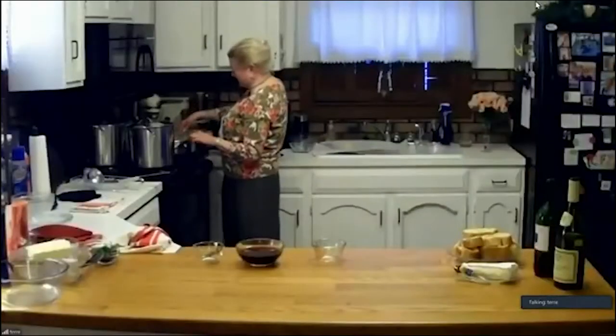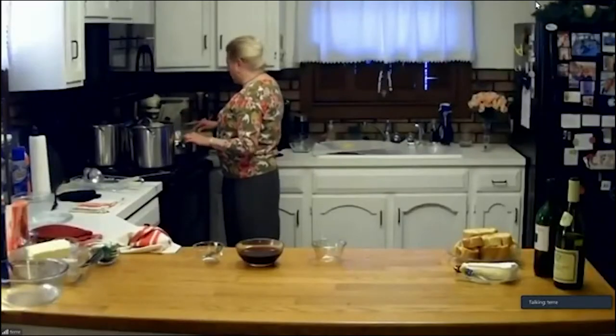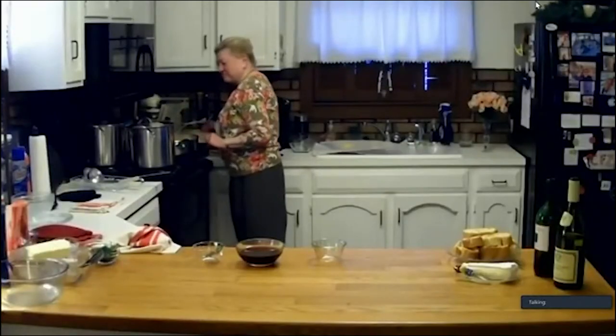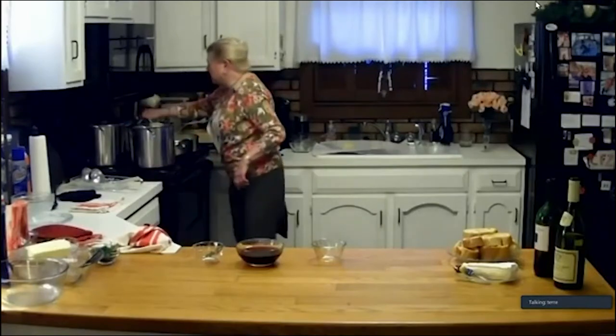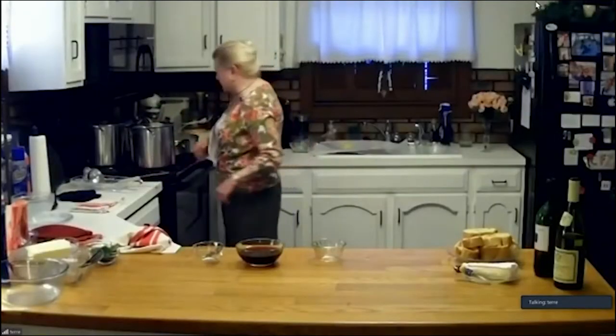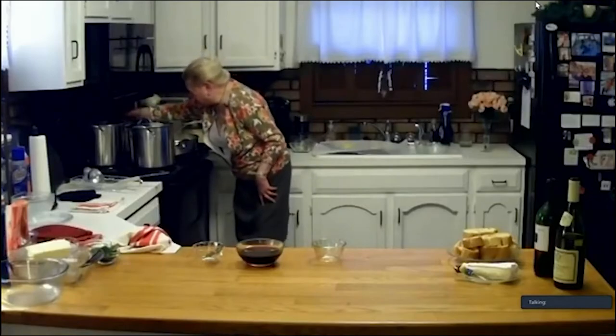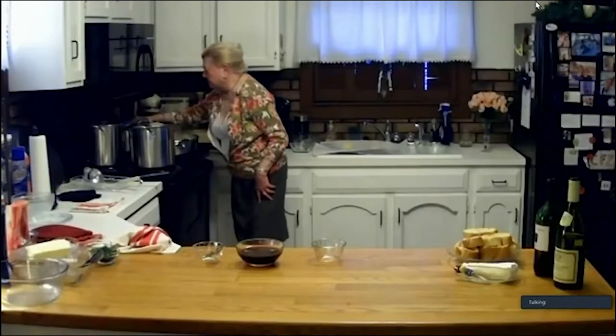Over in Paris, would they just call this onion soup? What do they call it? Yes, I don't know - just like you know, French fries... they don't call them French fries over there. The pears are looking pretty good and the onions are coming along.